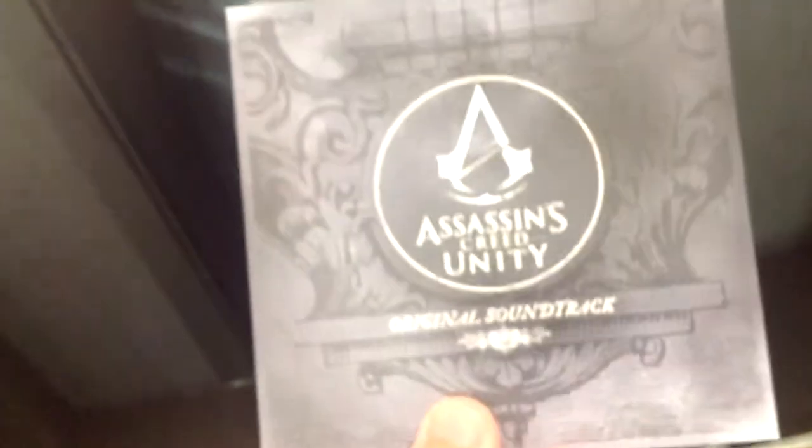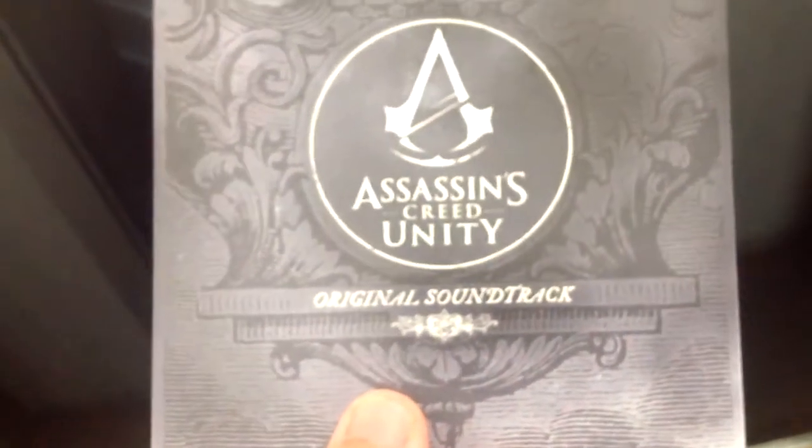What do we got here? We got what I think is an art book — just a quick flip — yeah, it's all art, that's cool. And these, I think they're lithograph things; they basically look like postcard kind of things to me. I won't open that now. Instructions to put the figure together. That's nice. And we have the soundtrack for Assassin's Creed Unity.